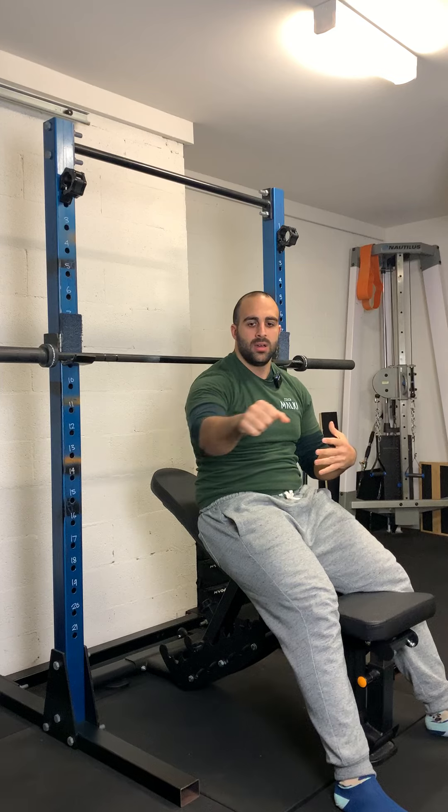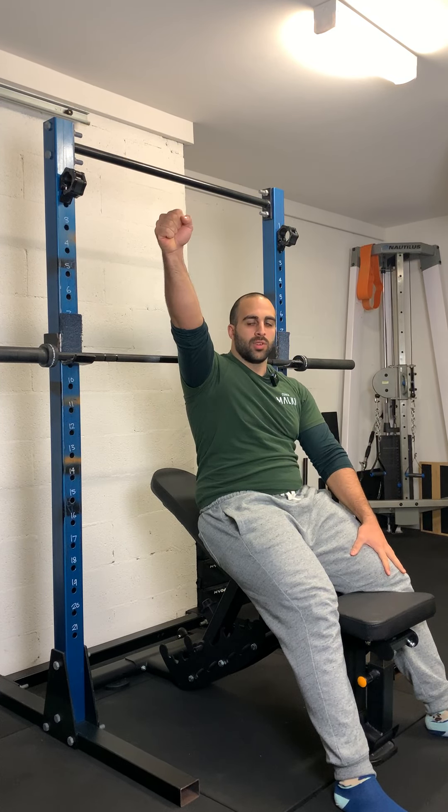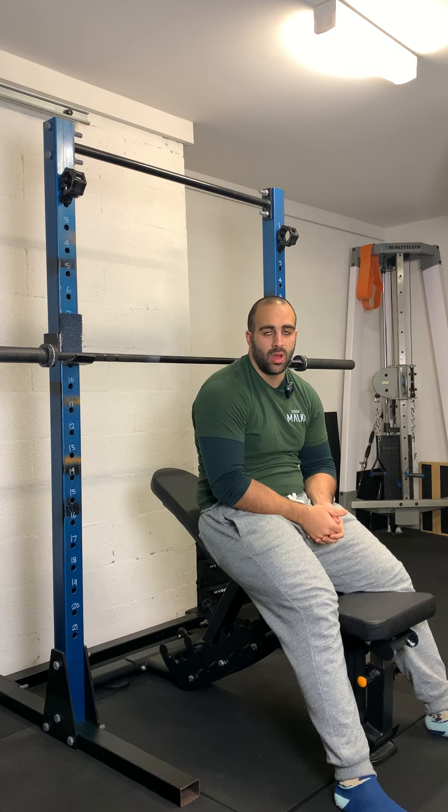You'll notice, if done correctly, when you go to re-rack the bar, your arm should literally be able to stay straight and you just lever from the shoulder. If you have to bend at the elbow excessively, then the hooks might be set too low.